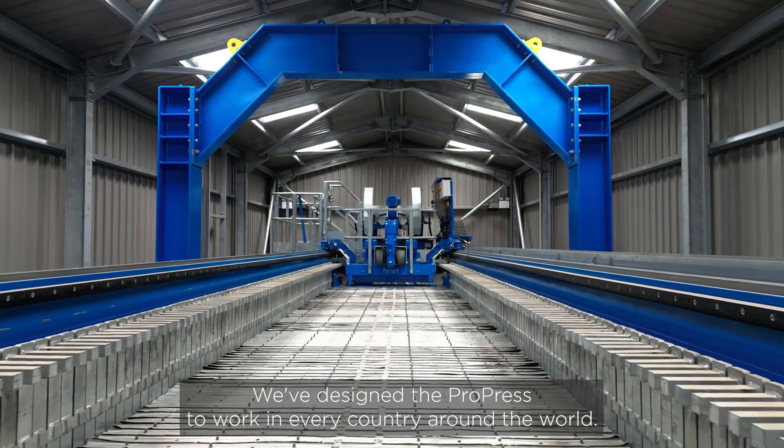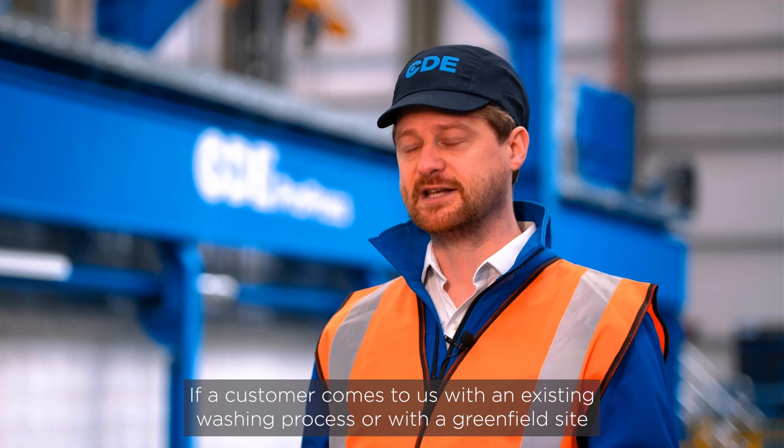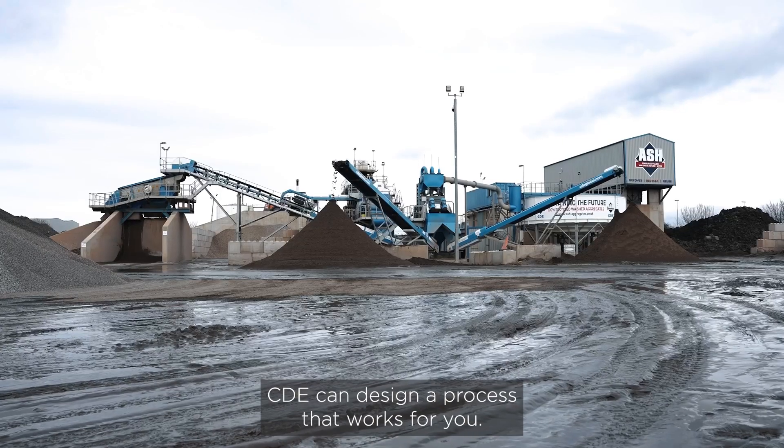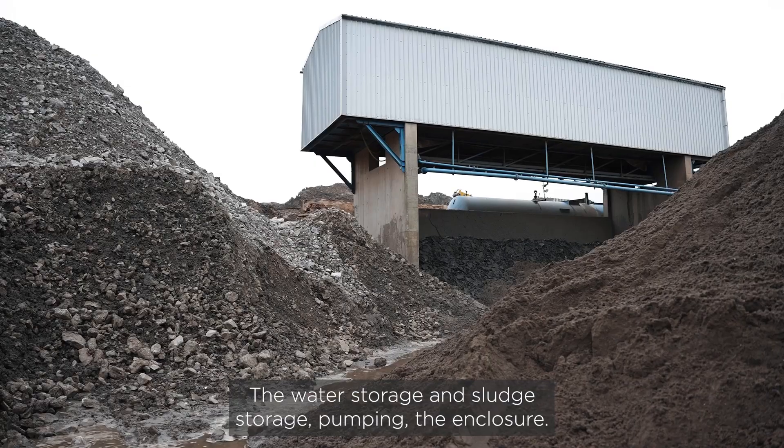We've designed the ProPress to work in every country around the world. If a customer comes to us with an existing washing process or at a greenfield site, CDE can design a process that works for you, including water storage, sludge storage, pumping, and the enclosure.